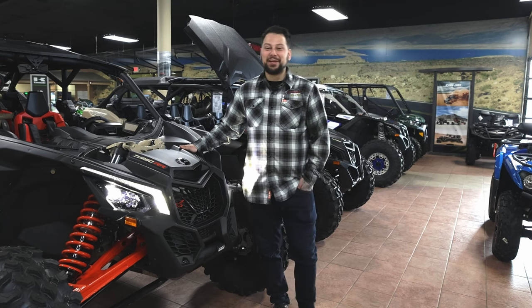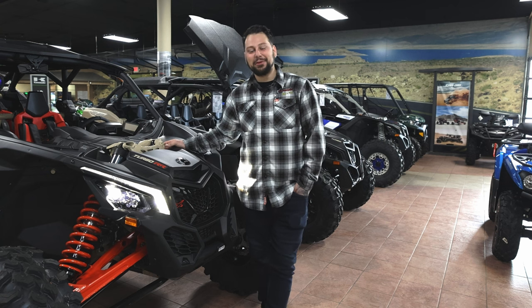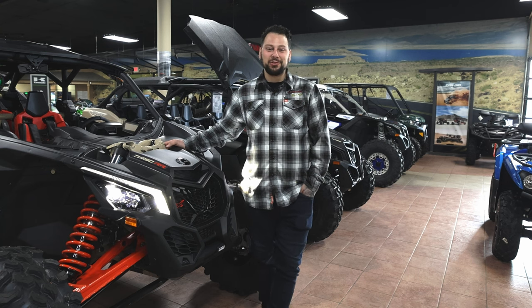Hope you liked the tour of the Can-Am XRS Turbo RR with Smart Shocks today. Come on down — we look forward to seeing you at Klassen Motorsports Fresno.